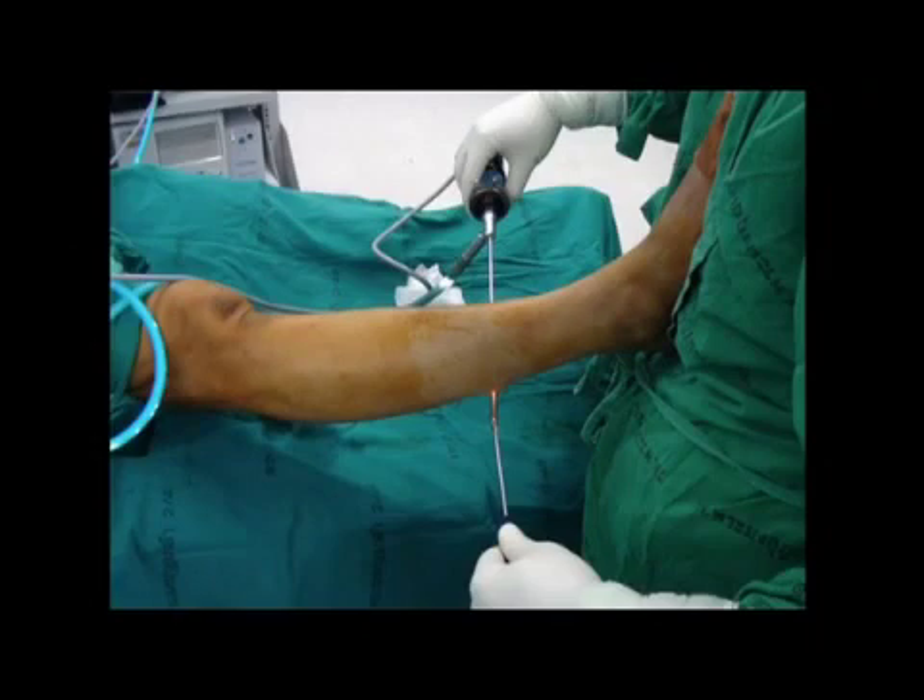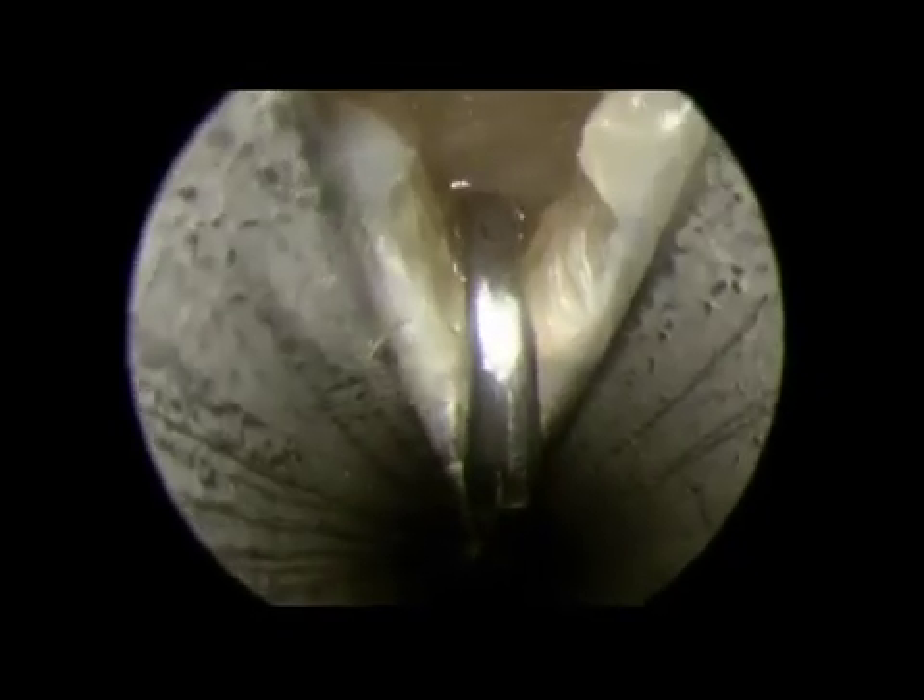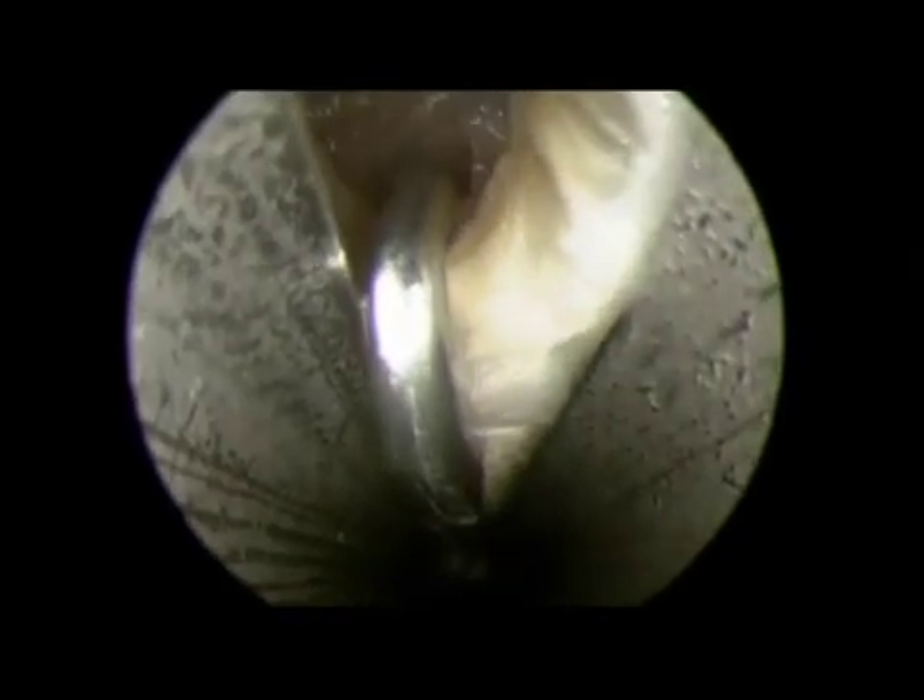For cutting the fascia, a retrograde knife is introduced from the lateral portal under endoscopic control. The knife is hooked from the medial side of the gastrocnemius fascia and the cut begins from the medial side. The process of the cut should be gentle and smooth. The fascia is cut completely from medial to midline and all the way to lateral.